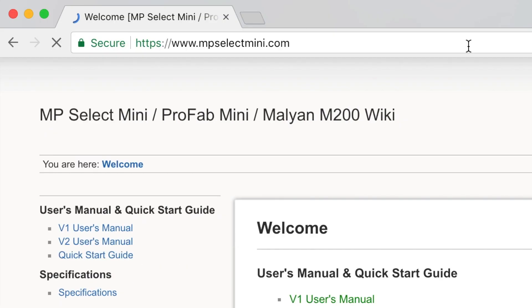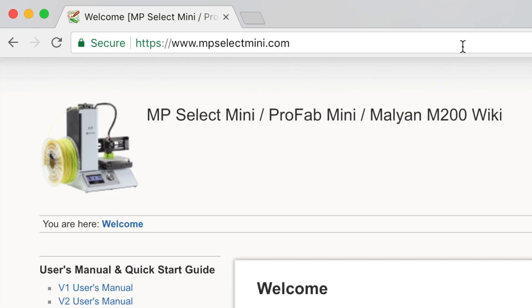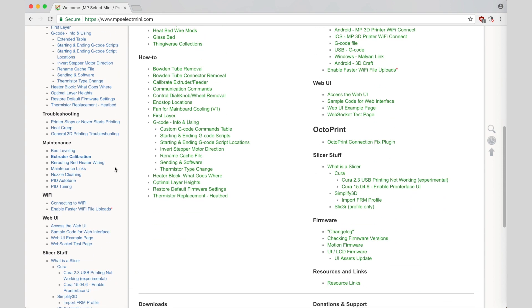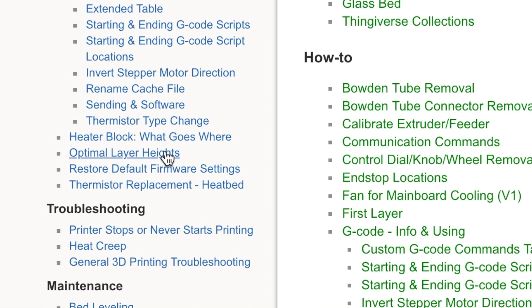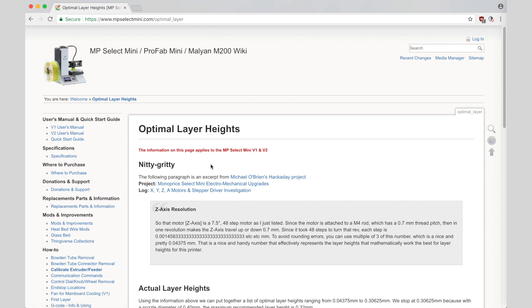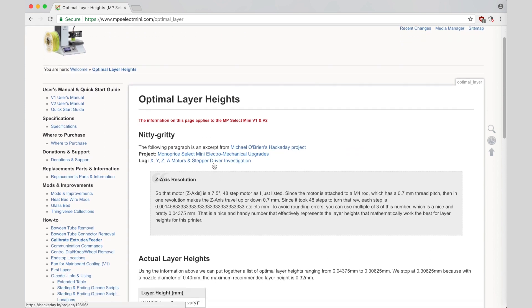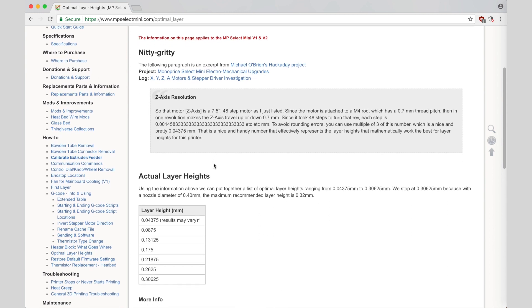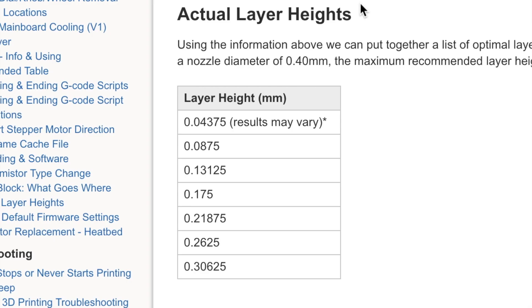If you go to the MP Select Mini webpage by Matthew Hopp, you will find a section that describes the optimal layer heights. He explains the rod pitch, motor steps, and steps per revolution, and comes up with what most people call magic numbers for the different possible optimal layer heights for this printer.